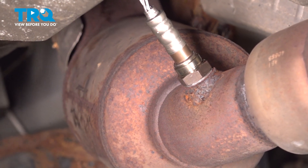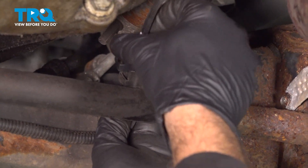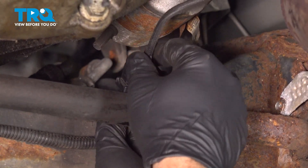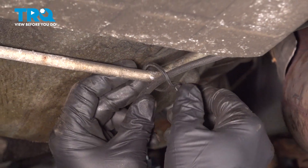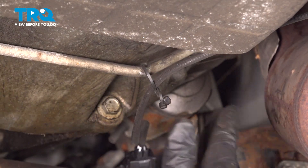Now we're going to go ahead and run this pigtail on over to the harness over here. I'm going to line that up and press that on. You're going to feel and hear it lock into place. Go ahead and grab that wire here, bring that on over to the little twisty tie, pop that in. You're all set.